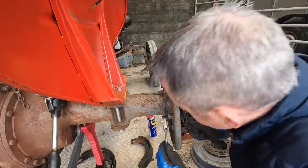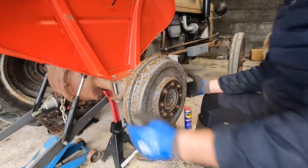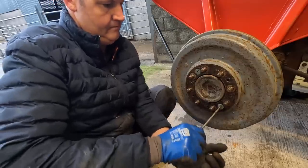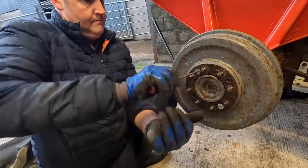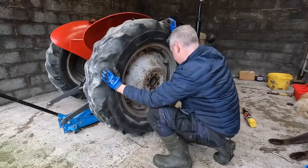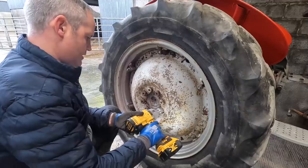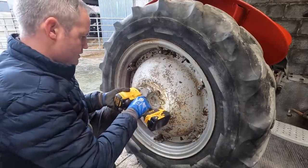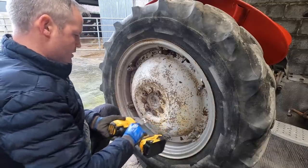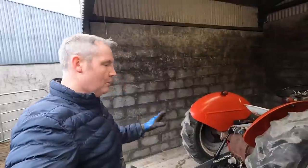Just keeping it in here with my hands so it grabs - and we're on. Now I'm not going to put you through that again - it's the very same thing on the other side, exactly the same as what we did there. We'll pick it up and we'll have that side done.